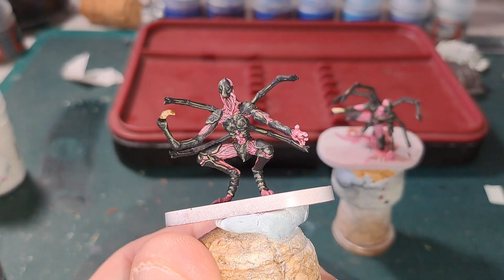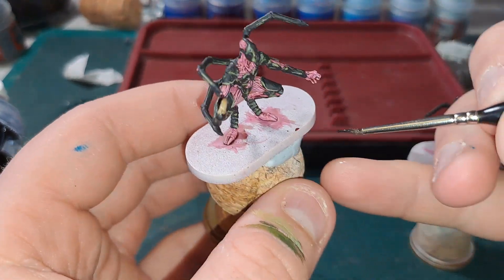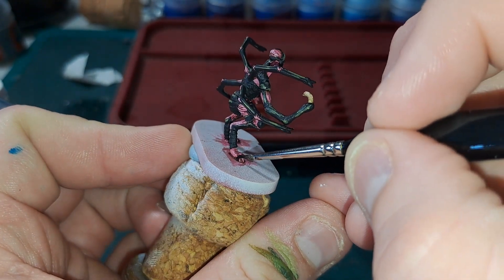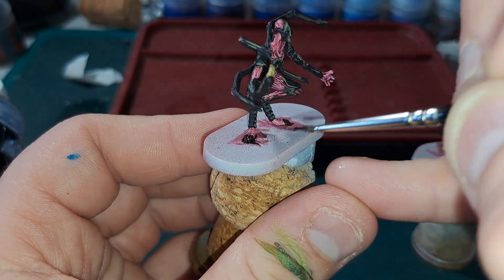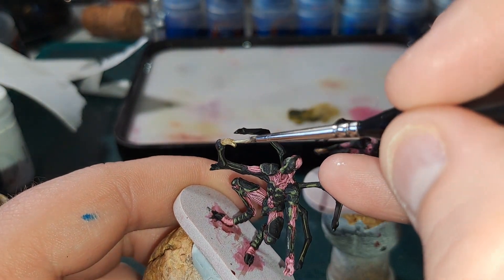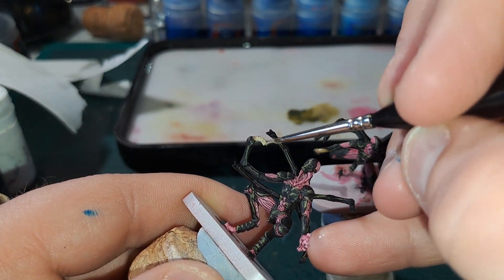Once the wash is dry, go in with Black Legion for all the tips of the claws at the end of these spidery bits. They should already be black anyway, because we want to highlight them slightly differently to the rest of the armor — we want a little bit more of a blue highlight. This also includes the toes on the feet. Then go back in with Ushabti Bone for a highlight on these claws, focused more towards the tips — a bit of dry brushing as well.